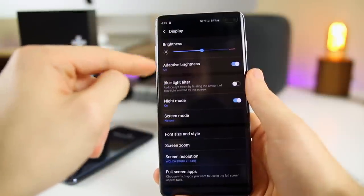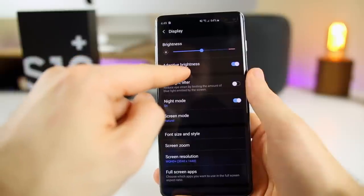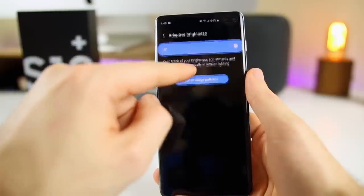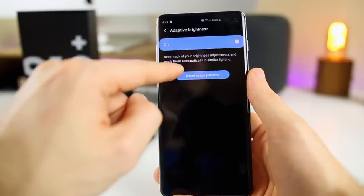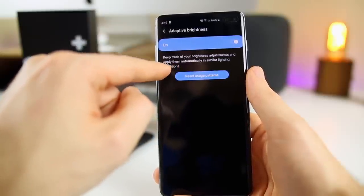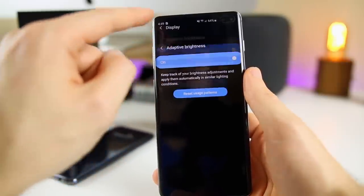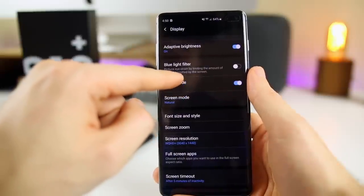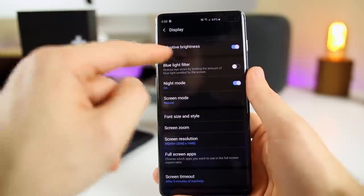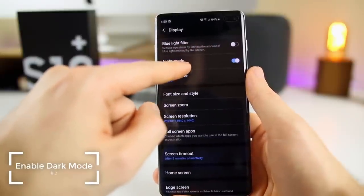There are also some other things inside Display settings you should change. Adaptive Brightness is basically just auto brightness. If you go in there, you can also reset your usage patterns — it keeps track of your brightness adjustments and applies them in similar lighting conditions. We also have Blue Light Filter here. Some people don't like blue light being emitted by their phone, so you can disable it or turn on the blue light filter if you want. And then we have Night Mode.